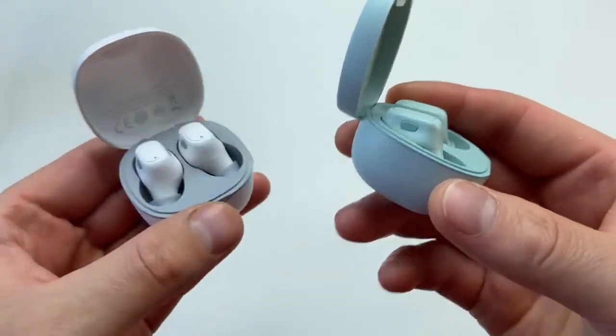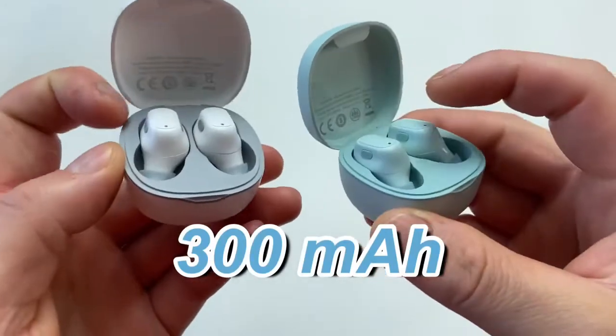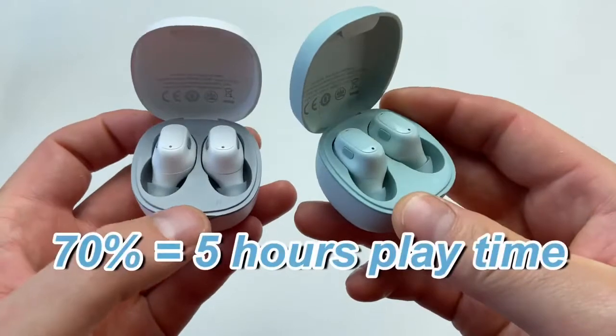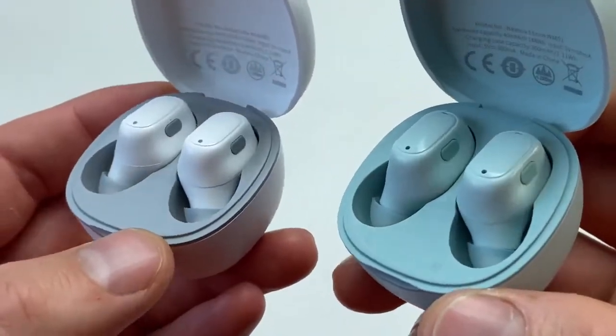Let's throw some figures at you. The charging case has a 300 milliamp battery and each earbud contains a 40 milliamp battery, which at 70% volume will last you five hours of listening time — which is quite incredible.